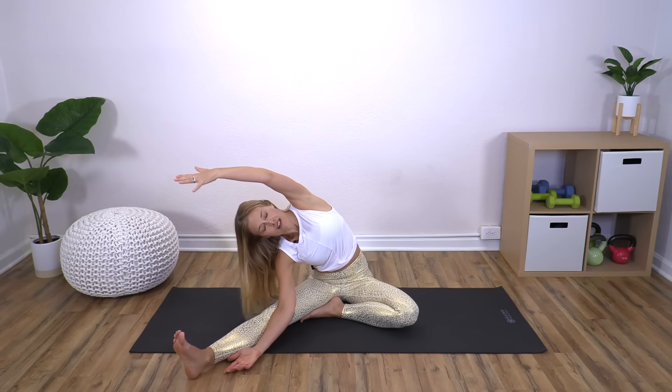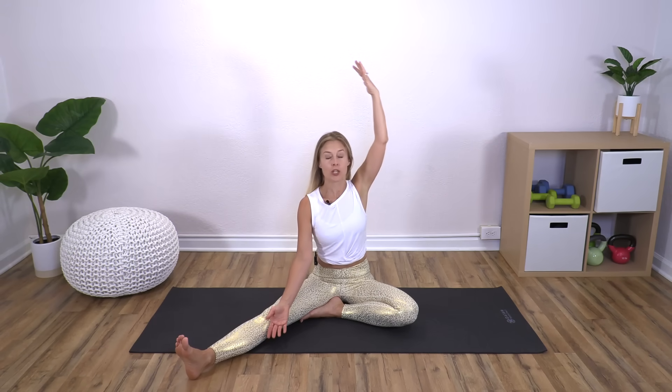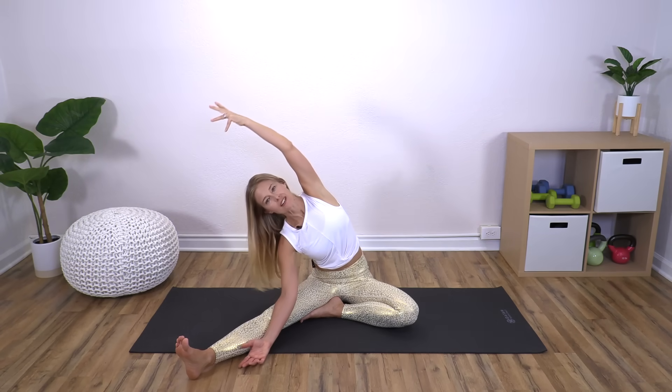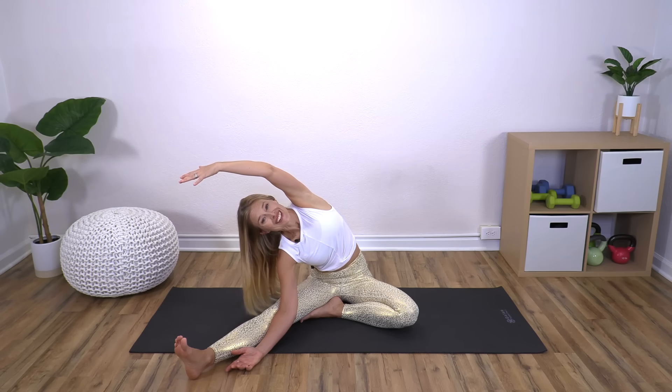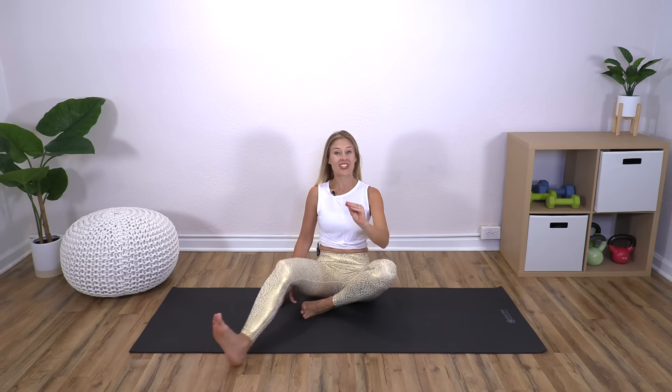Switch legs — right leg out, left leg in. If you're sitting in a chair, you'll do the same thing. Inhale, exhale over, then inhale back up. Feel like you're trying to make a little C-shape or rainbow shape with your torso as you reach up and over that leg. On the last one, reach up and over, and either just return or see how it feels to hold for a moment. These slower-paced routines are a good chance to just listen to what your body is saying — no pressure, just listen and see what's going on.